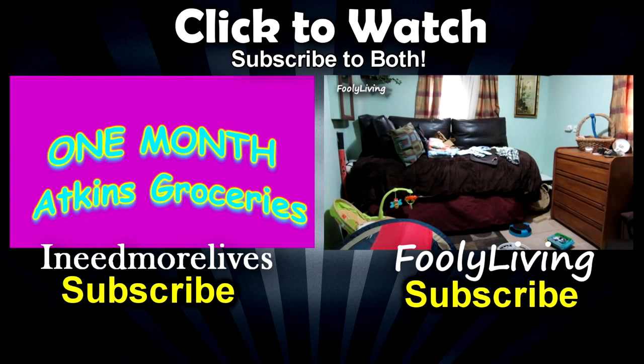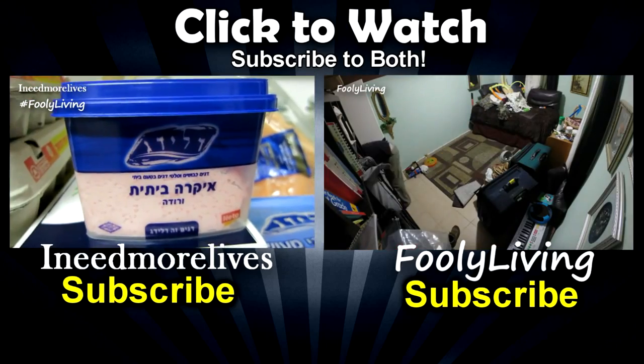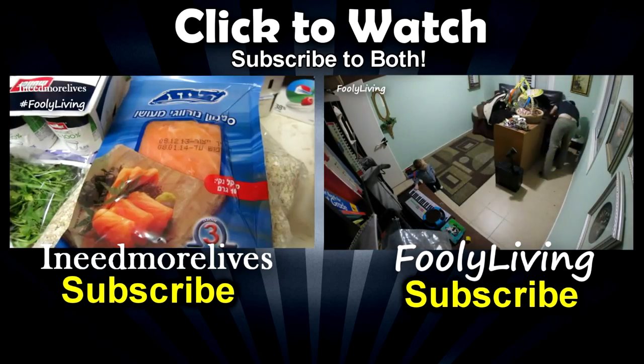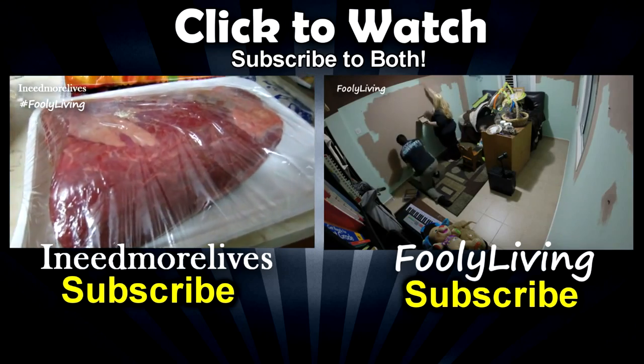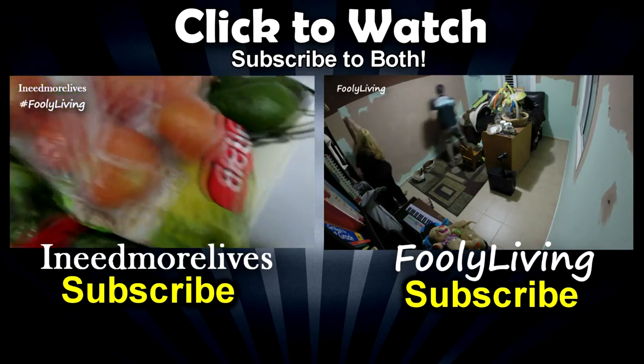Hi guys, thanks for watching. These are two of my latest videos. Click the box to the left to watch the last video on this channel, which was one month of Atkins diet grocery hauls. The video on the right is from our daily vlogging channel, Fully Living — this is where we redid our baby's room. Subscribe to both channels to follow along. Have a great day, take care.